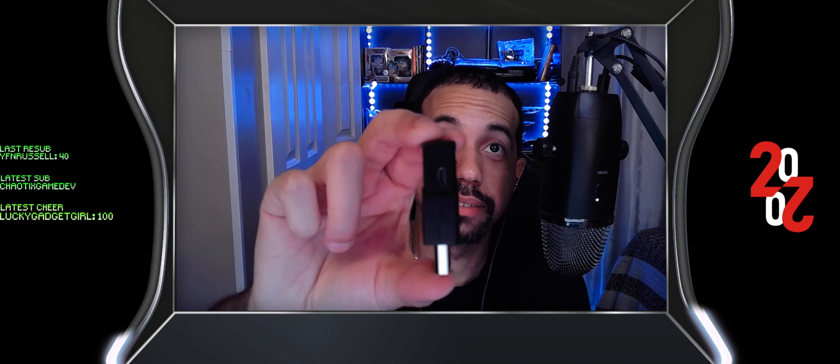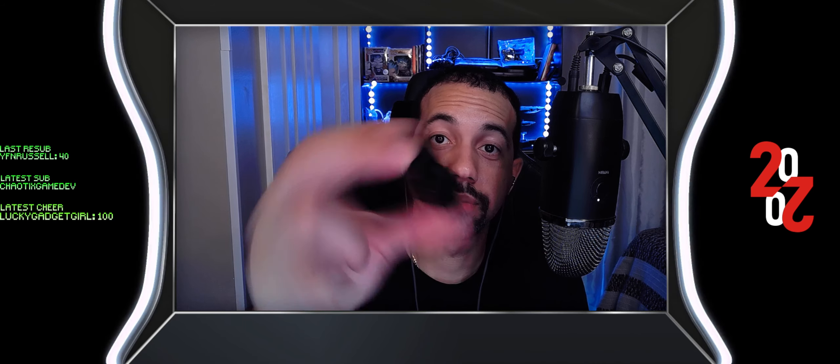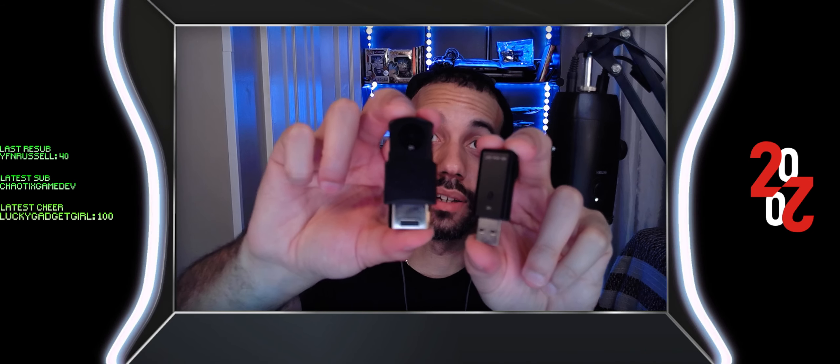By the way, if I want to firmware update the dongle for the Saturn, that is also micro USB. I don't understand that — okay, it's probably what they had in stock when they designed this thing.